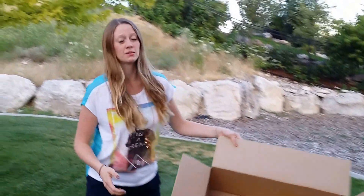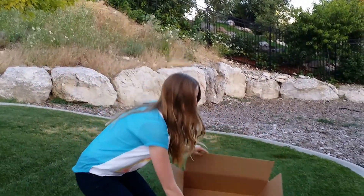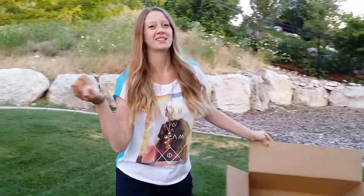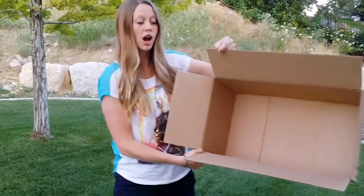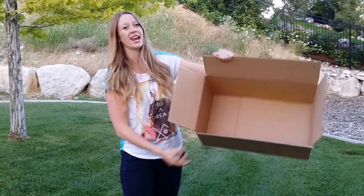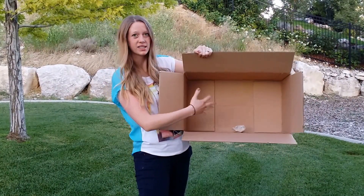All you need is a medium to large size box — here's my box here — and you take your item. I picked up a rock just for this video. So what you do is you put your box on its side on the ground like this, and the purpose is to put your item kind of towards the back of the box in the middle.